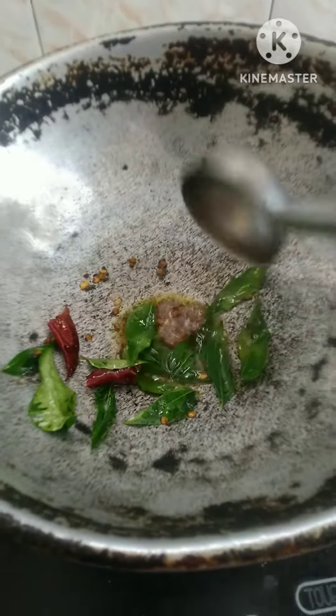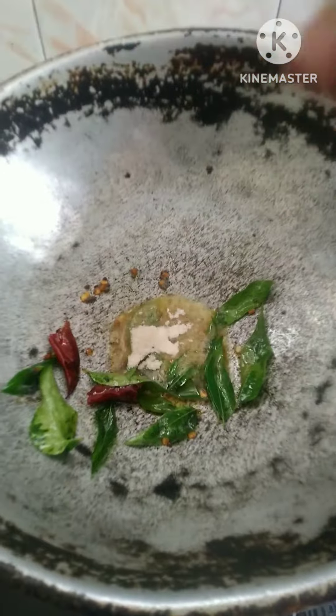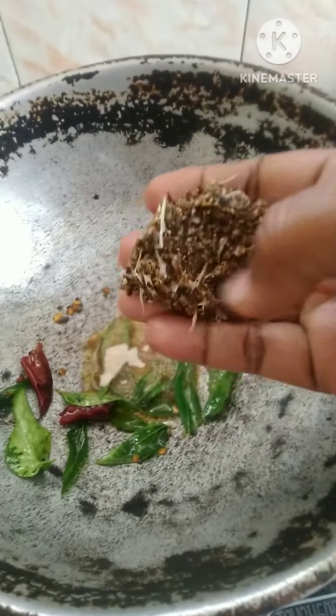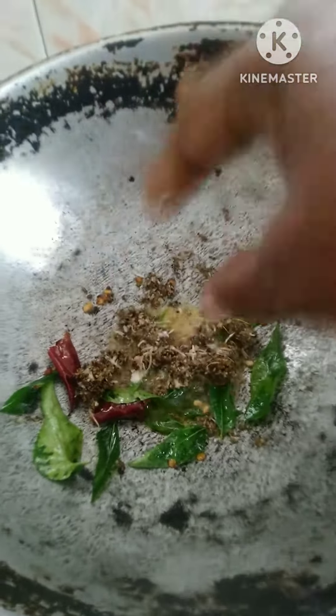Add the sauce as well as rice. Add a half of the sauce. Add the sauce in the heat. Add the sauce to the flour. Add the sauce in the pan.